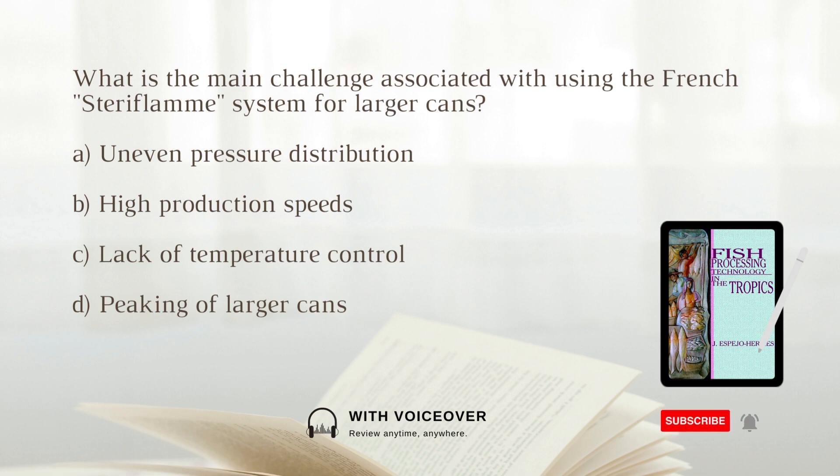What is the main challenge associated with using the French Frey Flum system for larger cans? A. Uneven pressure distribution. B. High production speeds. C. Lack of temperature control. D. Peaking of larger cans. Larger cans may peak due to the internal pressures exceeding the constant atmospheric pressure in the open-sided cooker of the Frey Flum system.